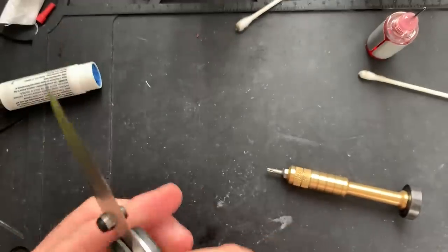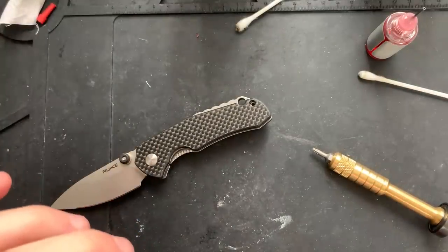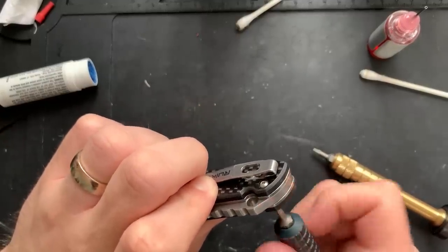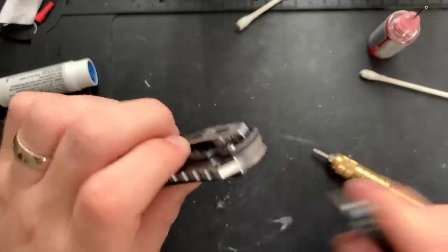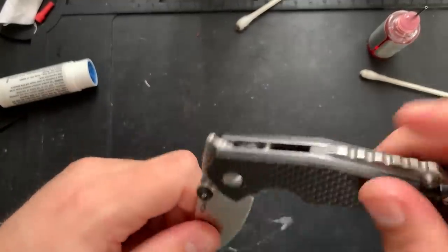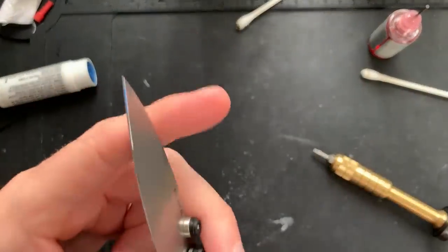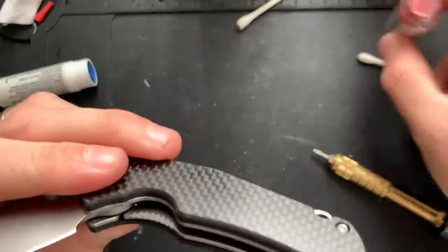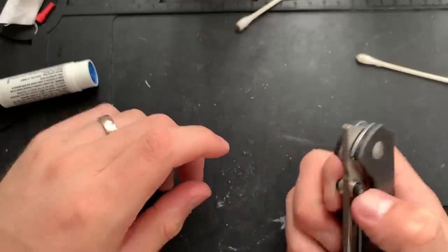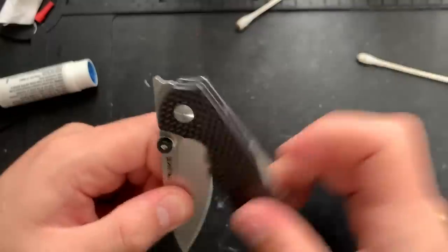I've tightened that down. Now I need to put this other screw in the back here — it's a T6. Put that there. Seagulls are going crazy out there. Still got that... maybe it's the finish on the blade rather than the lack of lubrication. I'll go ahead and put a little more lube right there onto the detent ball. Yeah, maybe it's the finish — like the sandblasting on the blade is causing that.